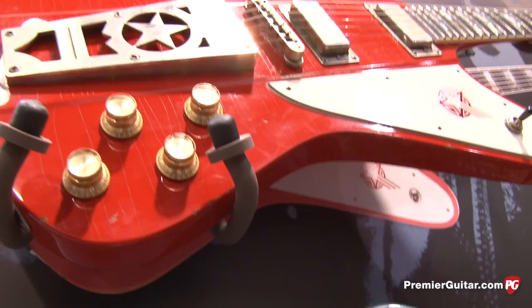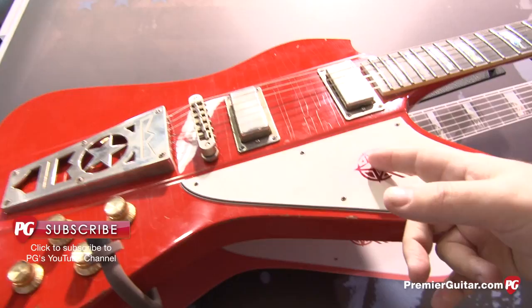Each guitar is like snowflakes — each wear pattern is different. It's unique to each different one. No two will be the same. You can tell by the way it wears on the logo here that they're all very different.